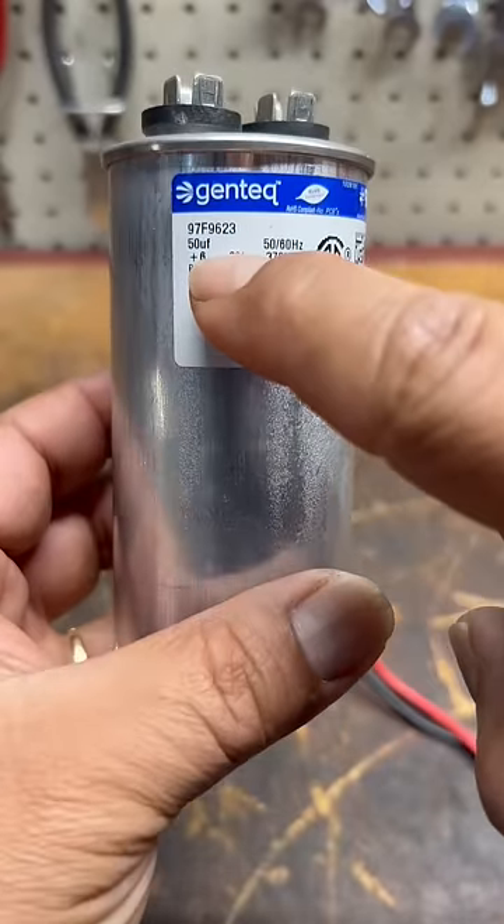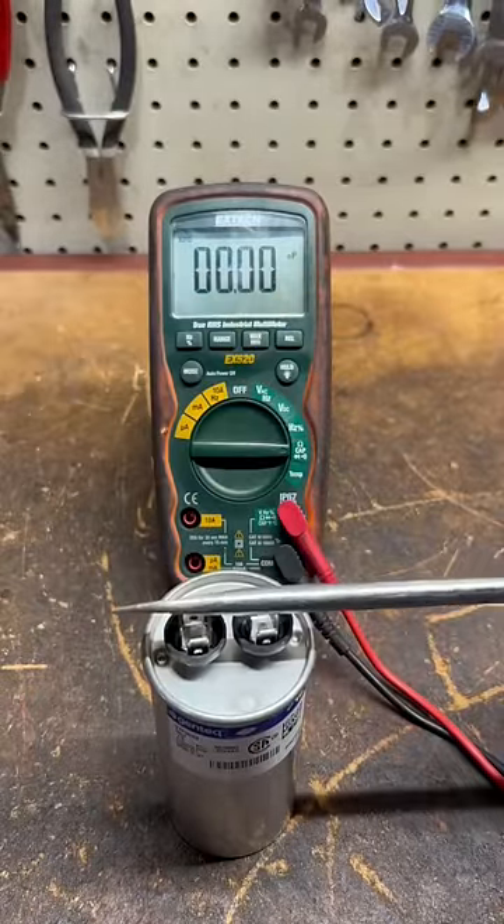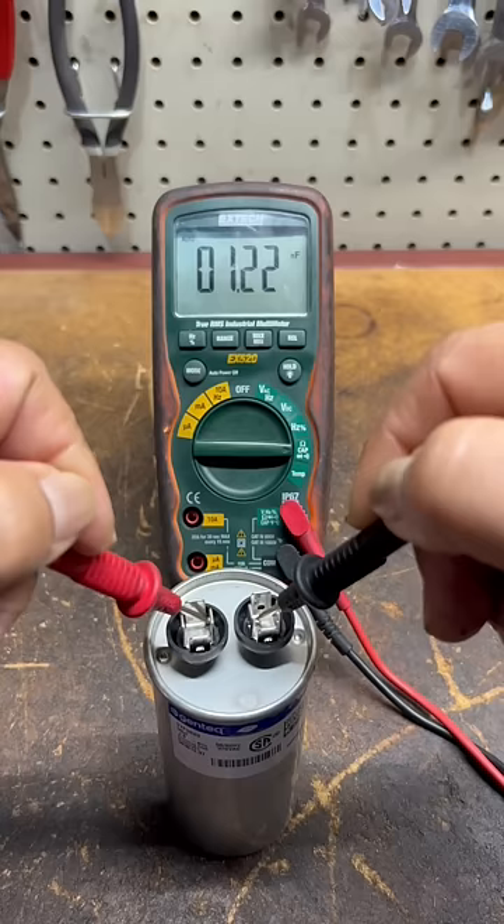To test the capacitor, you need to know its microfarad value and the allowable tolerance. First, set your multimeter to the capacitance setting, then place an insulated screwdriver between both tabs to discharge the capacitor.